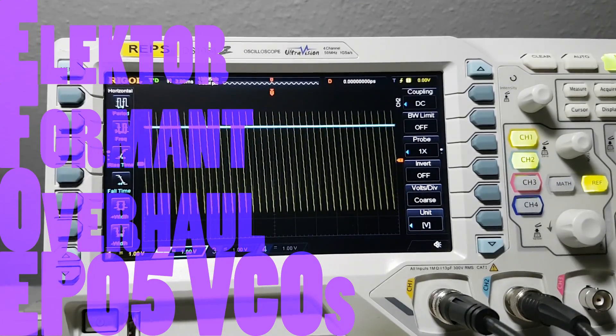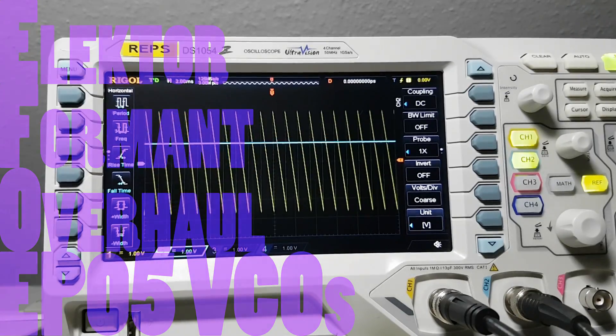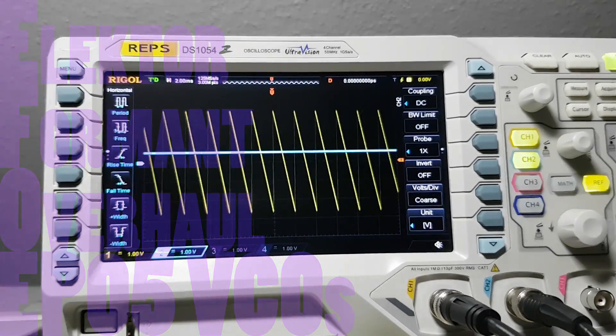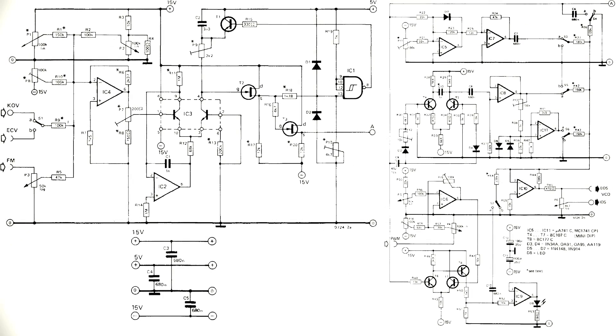It's been a while and I'm sorry about that. I always get excited for starting new things and distracted from finishing the old ones. No more excuses now, let's tackle the VCOs.